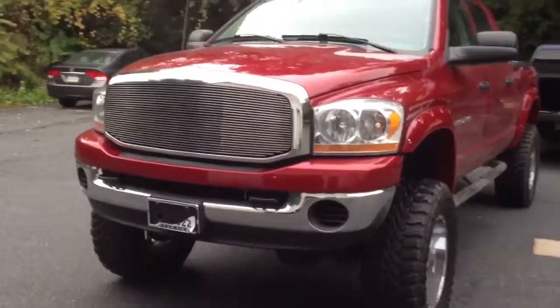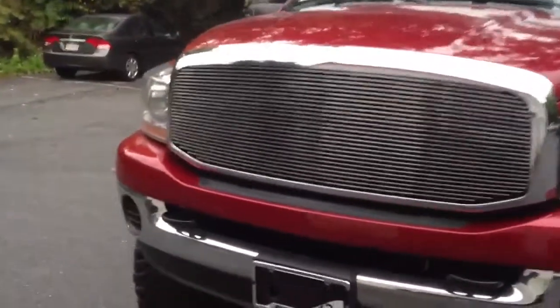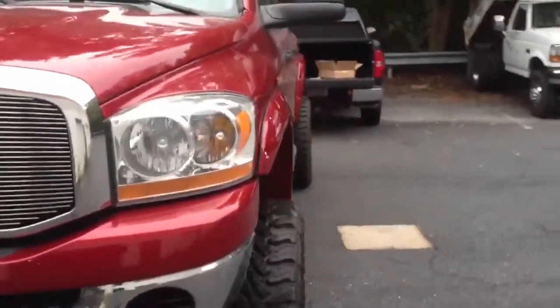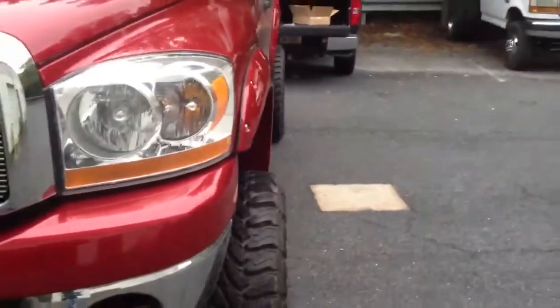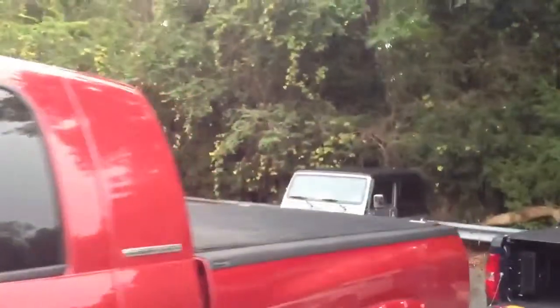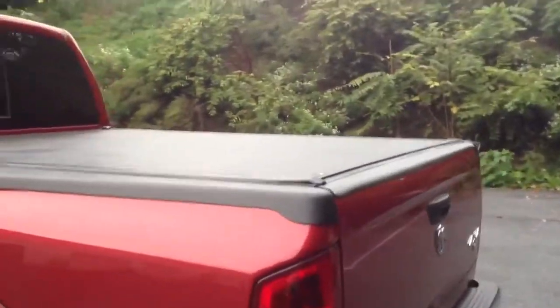This is the after shot. We did the T-Rex billet grill — a complete cut-out replacement of the center portion — and the painted Bushwacker flares. We also did the Bak Industries Roll-X cover and the Bushwacker bed caps.